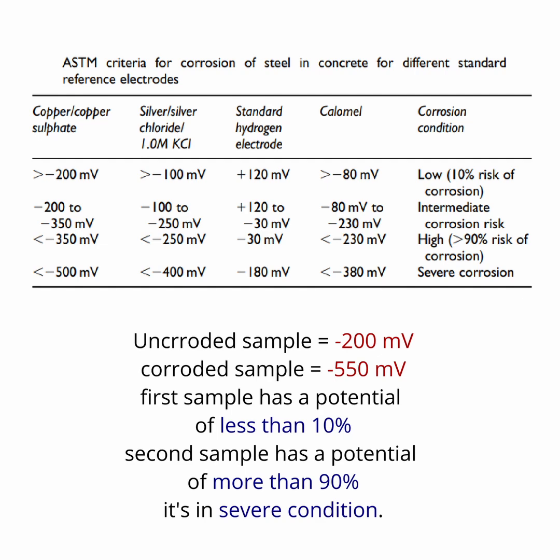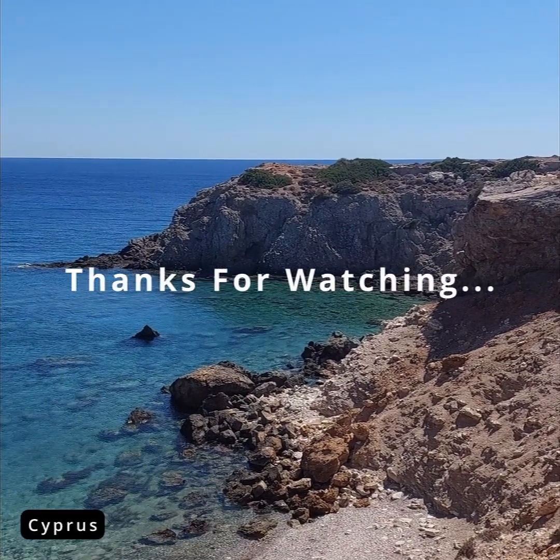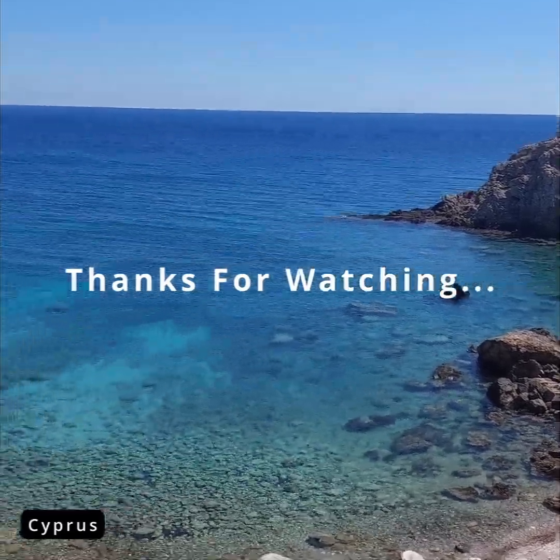Thanks for watching. Let me know if you have any questions, and please don't forget to press the like button and subscribe to the channel. Take care, and I'll see you in the next video.